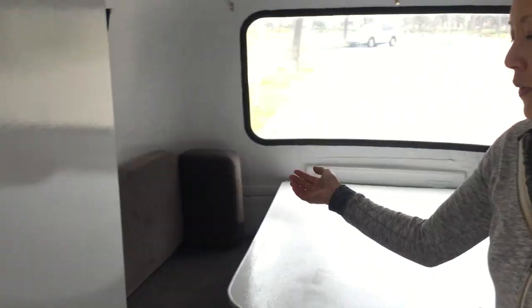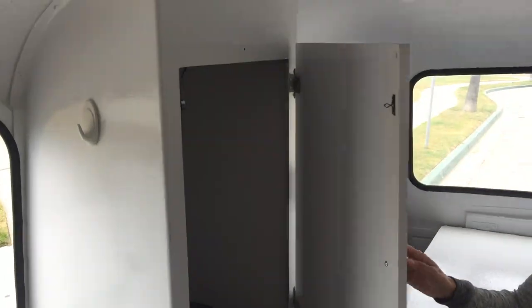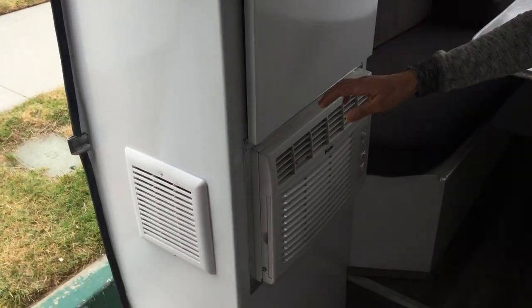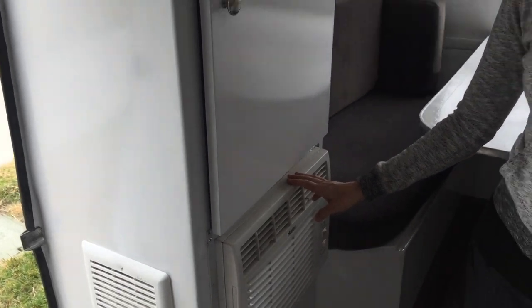Over here we have our master closet with plenty of space for you. And then here's our air conditioning — ice cold AC — which breathes with this vent over here.